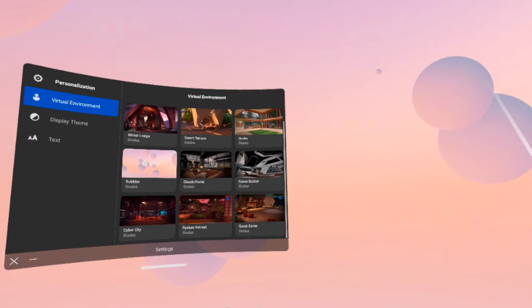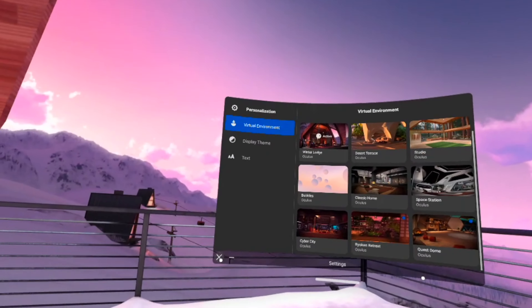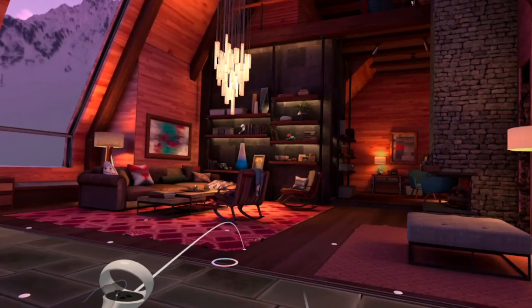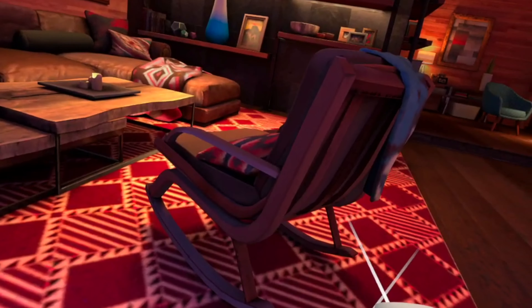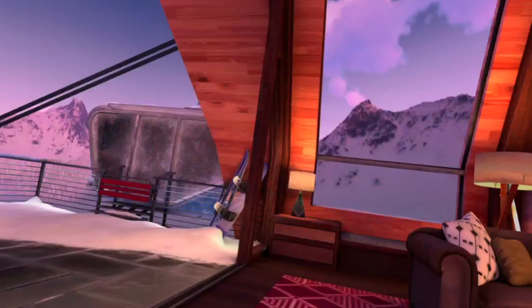Tip number three: let's jump into the virtual world and I'll show you how to switch between different environments. Your standard environment has floating bubbles around. Here are a couple I've downloaded — it's the winter ski lodge. I can move around a little bit and kind of see myself chilling with some friends here and talking.